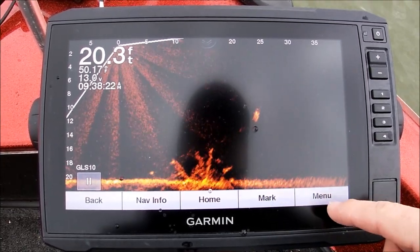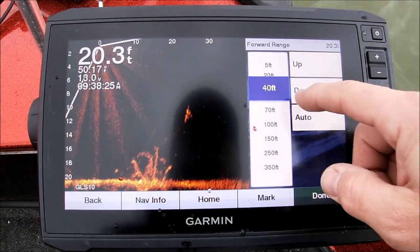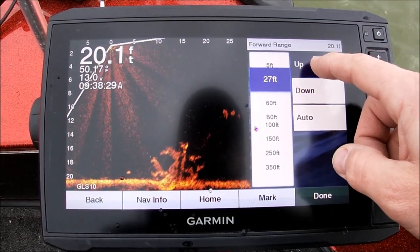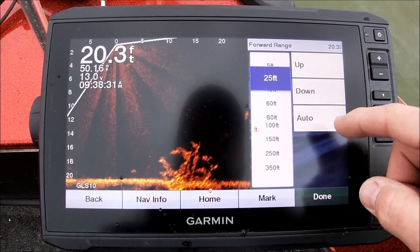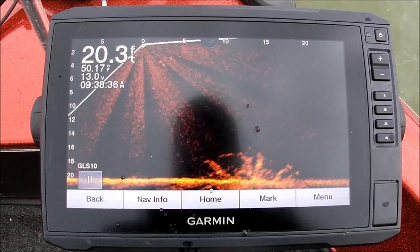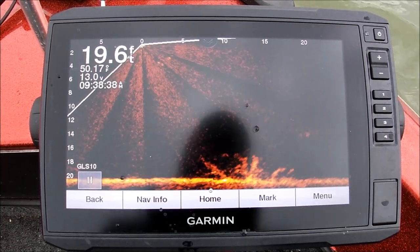Now watch this — we're going to bring in this forward range. We're going to go to 25 feet. Twenty-five feet is pretty good for a cast. See how much bigger that brush pile looks now? We've got the brush pile filling the screen nicely.